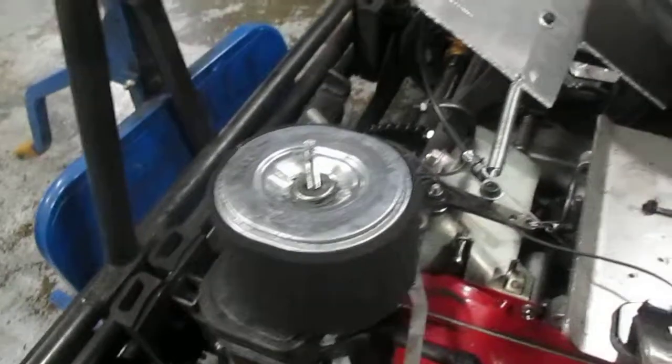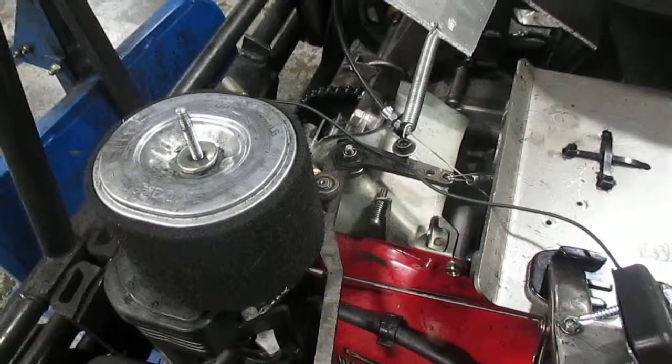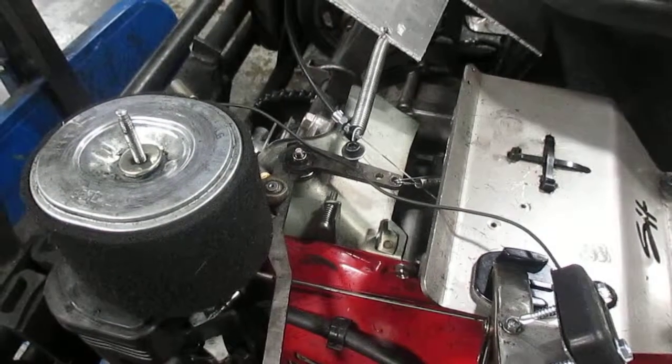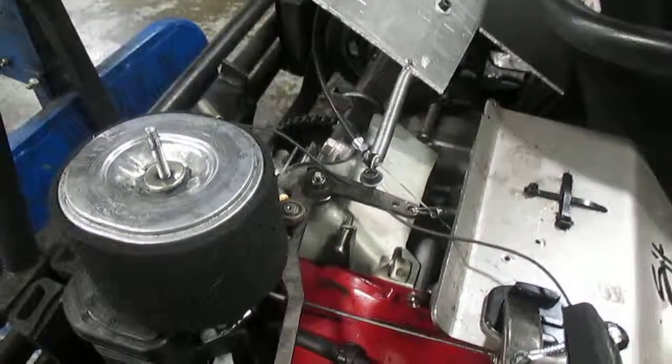So that is a complete overview of the throttle mechanism. It all needs to be adjusted correctly to have the proper RPMs for everything to work right. Now that you know how everything functions, you should be able to figure out how to adjust it properly.